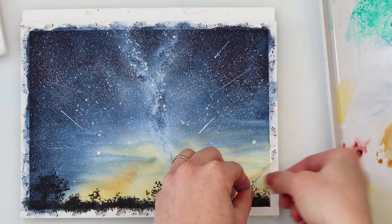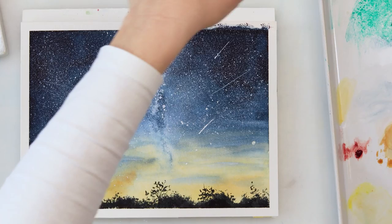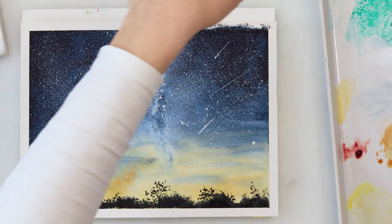I added a little bit more stars and with that I'm finishing off this painting and this video. Thank you all so much for watching and for all your support. If you like this video please hit the like button, share it, and comment. If you haven't already, please subscribe to my channel — and without further ado, I hope I'll see you next time, bye!